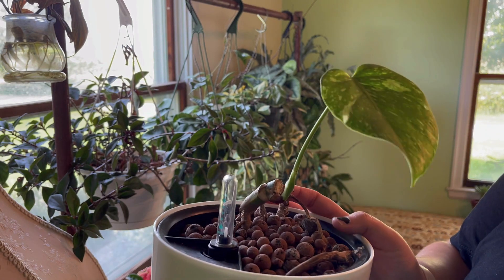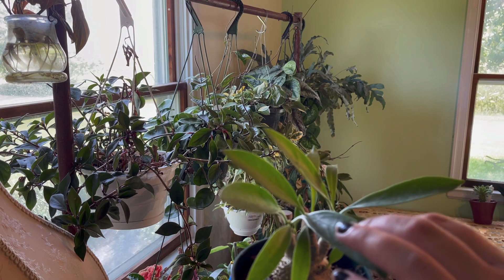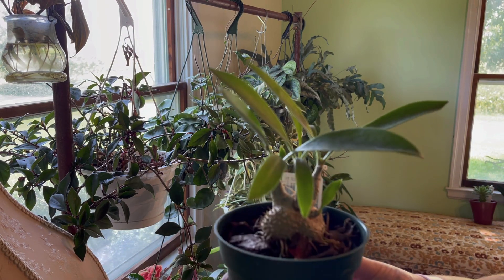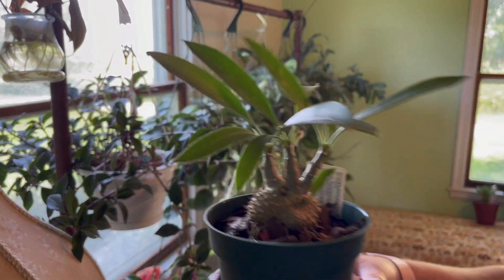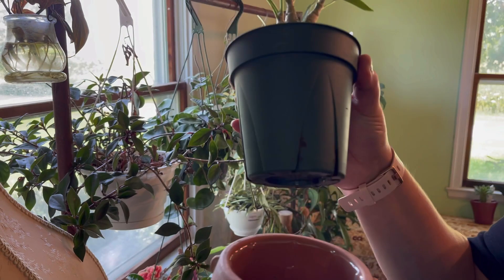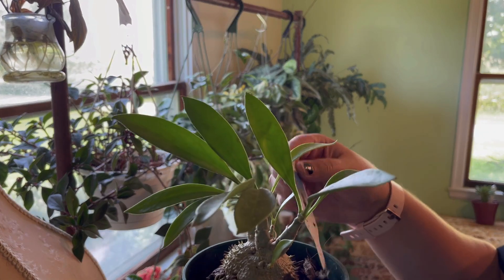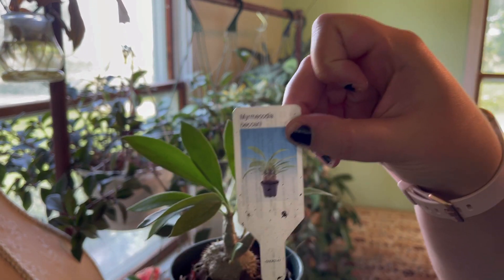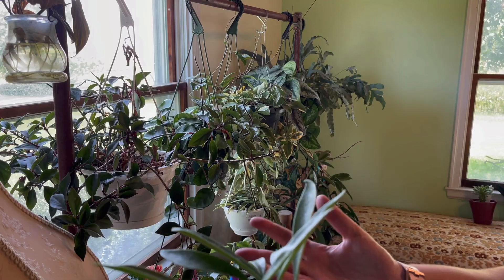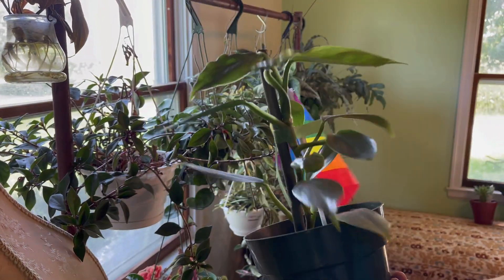This is an ant plant — it has a little caudex bulb down here and it's in a really ridiculous planter, but I didn't know what else to do with it as a tray. Here's the name if that will focus. If you have any care tips about ant plants, let me know.